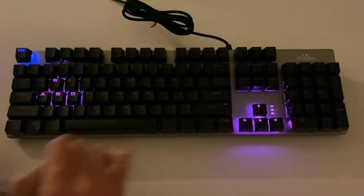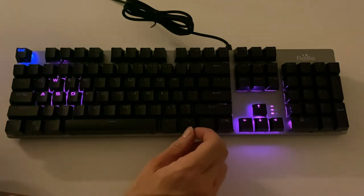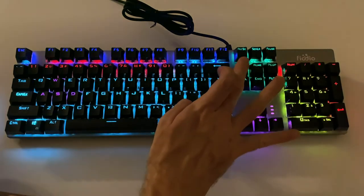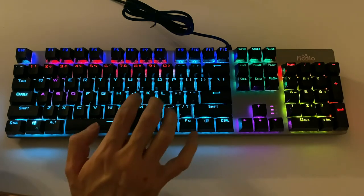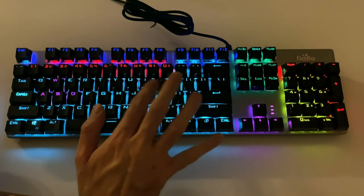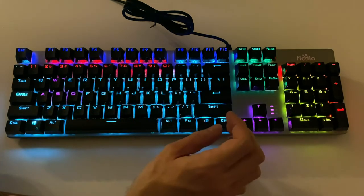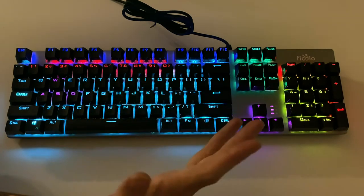Here's one mode — you can see you've just got your gaming keys and arrows lit. Then we did another Function+Insert. This is another mode — it kind of fades in and out. This one it looks like the keys are just on, but actually what happens is as you type each key, they fade for a second. And then the final mode brings us back where we started with all the keys lit all the time.